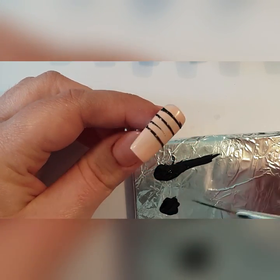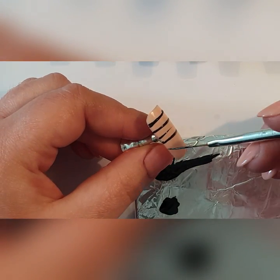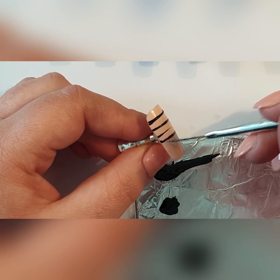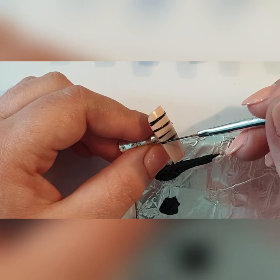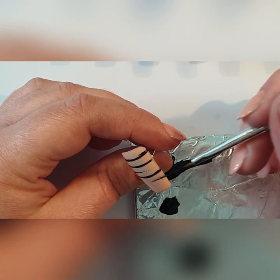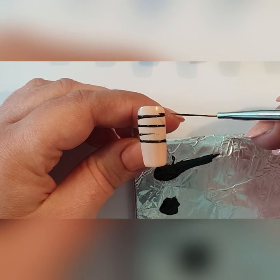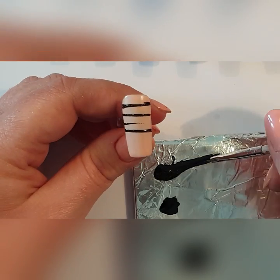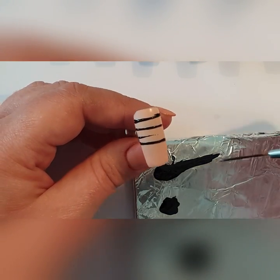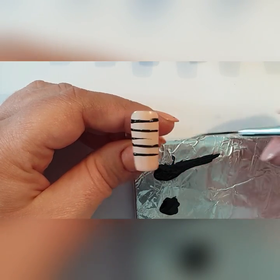If you mess it up, the last thing you want to do is try to go in and rectify it, because now you've got a thicker end. Then you need to go here, then there, and you get the same problem as before. With a striping brush you need to make sure your product is dispersed and you're using your brush with even pressure.